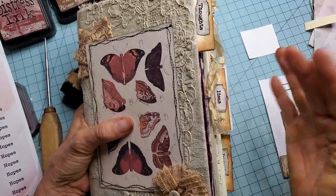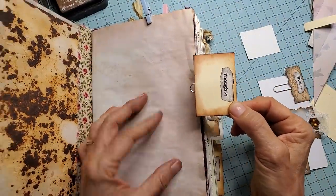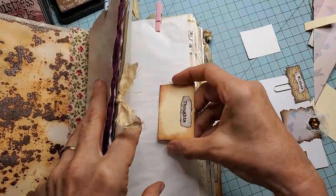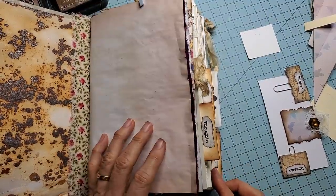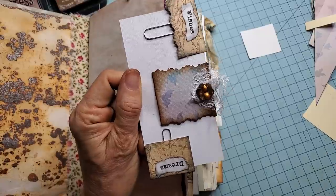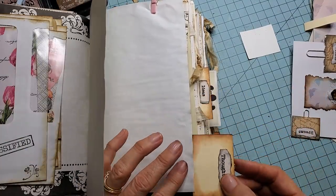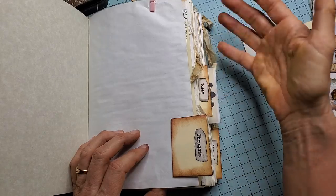The cool thing about these page tabs is they're removable. So if you make a journal and you want to make some paperclip page tabs so that the person has a choice — maybe they don't want it on this page, maybe they want to put it on this page instead — they can easily do that. They can make them stick out as far as they want or as little as they want, put them down here, that type of thing.